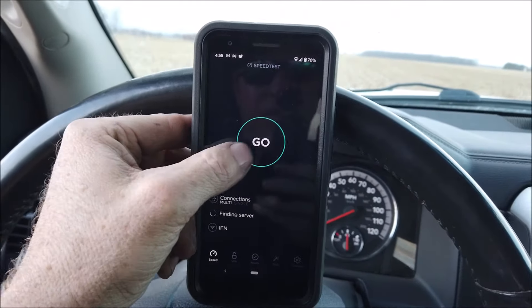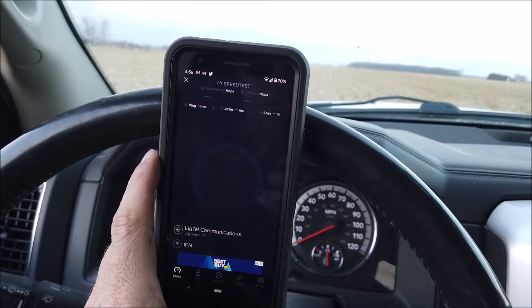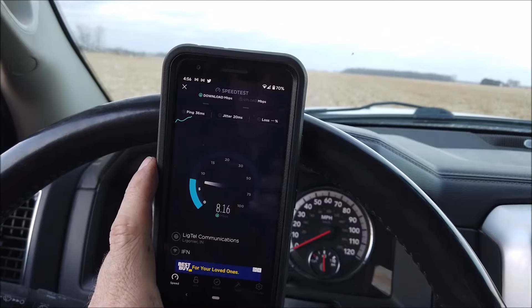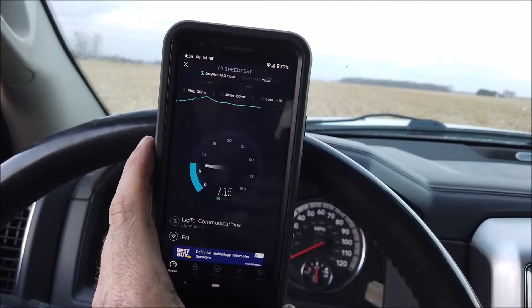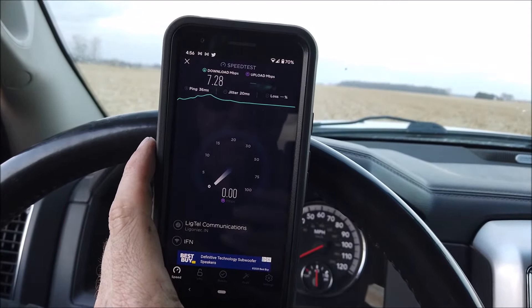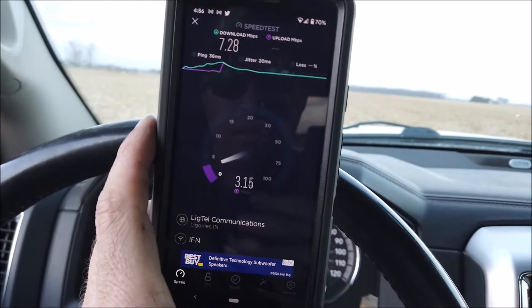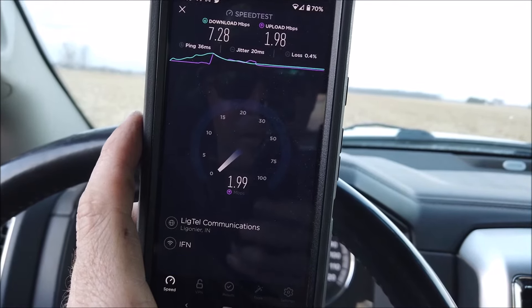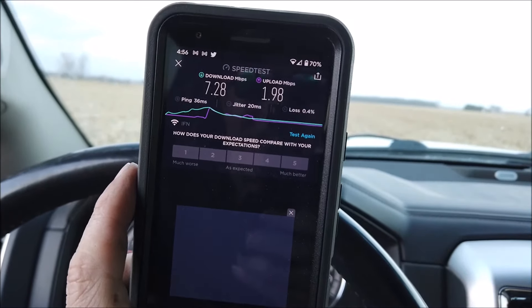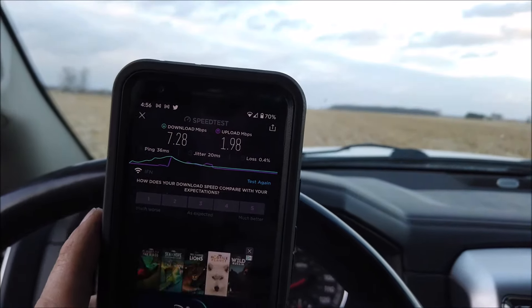Let's check our speed down the lane here and see what happens. Connecting. We still got some speed in here — it's going to be around 7 it looks like. See what the upload does. If I have faster upload out here in the middle of this 50-acre field, I'm going to have to start uploading YouTube videos sitting in the field. I don't know why the upload was faster out here, but yeah — got a good connection to the south, pretty good, while I'm driving through the field here.